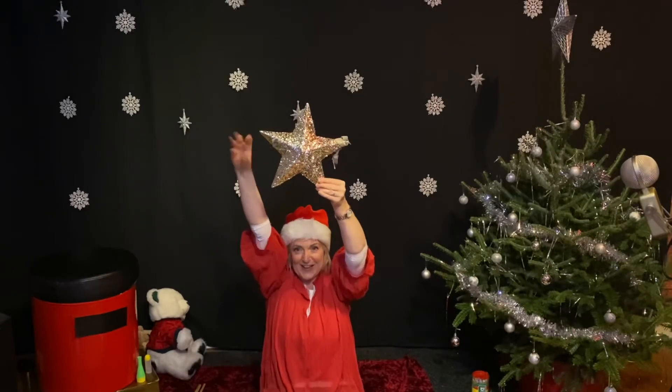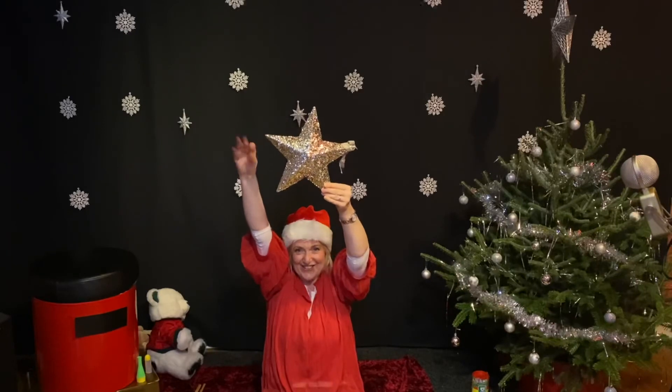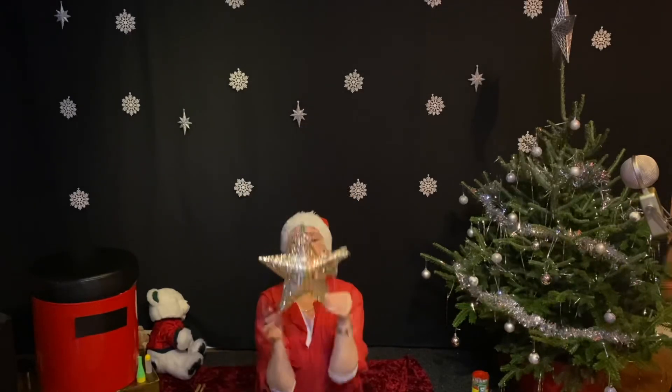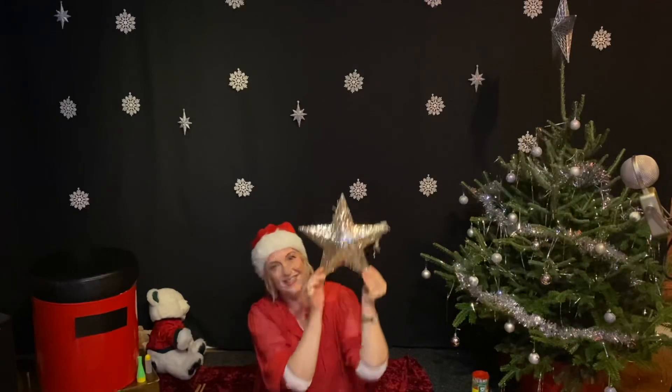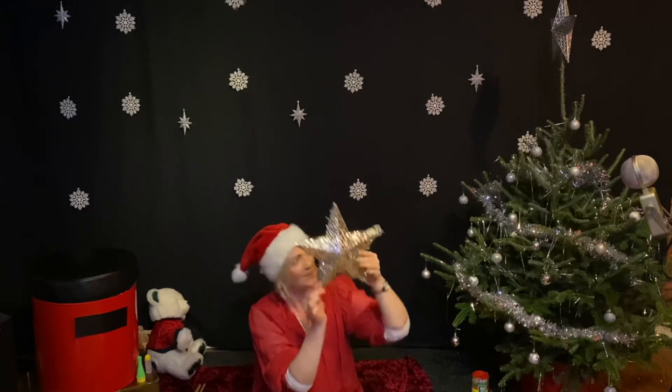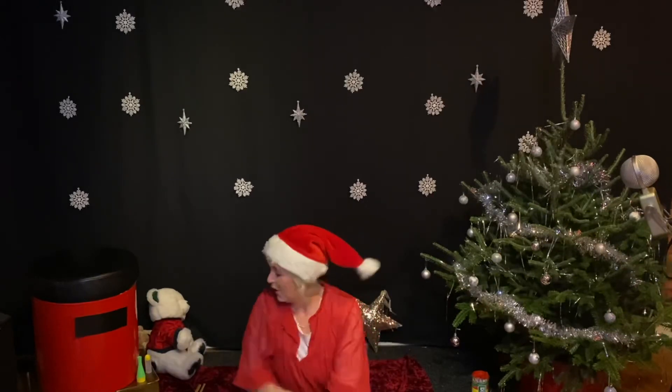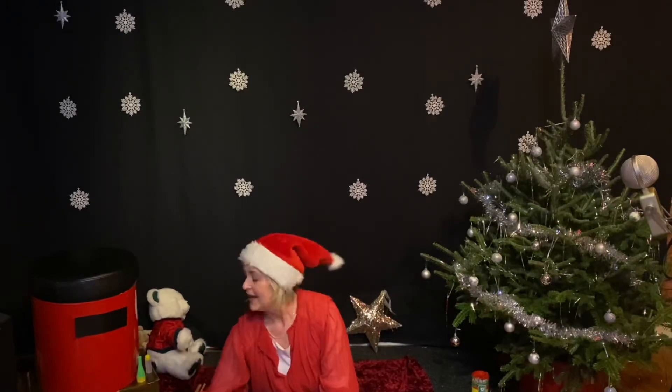Twinkle, twinkle. Well done. That's our Christmas star. Isn't it lovely? Lovely stars. We are going to wind down now with a little piece of music. And maybe, maybe, just maybe, it might snow.